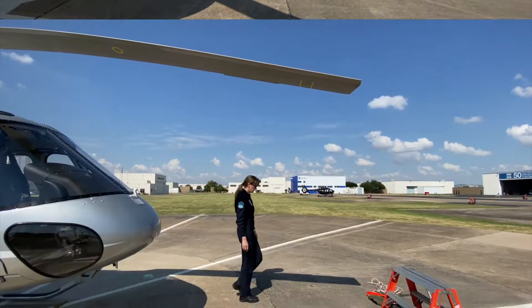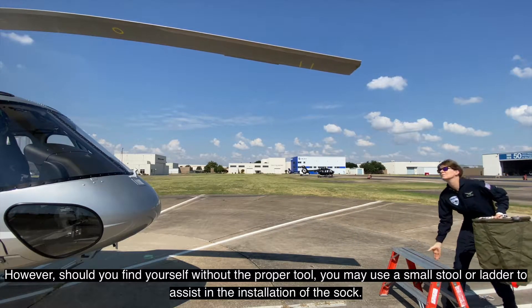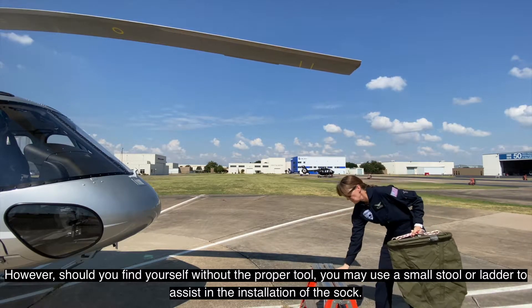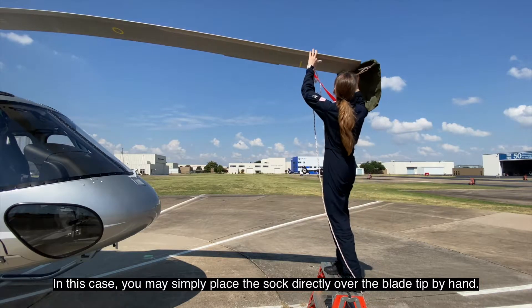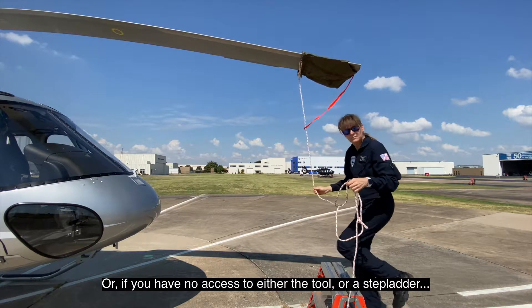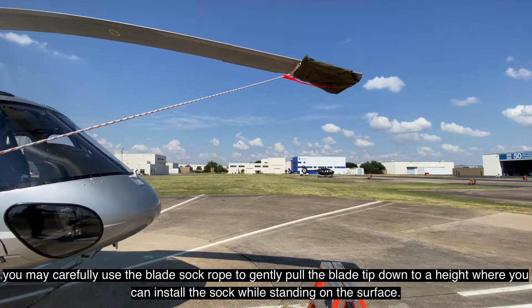However, should you find yourself without the proper tool, you may use a small stool or ladder to assist in the installation of the sock. In this case, you may simply place the sock directly over the blade tip by hand.